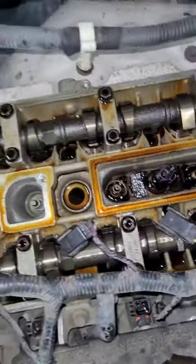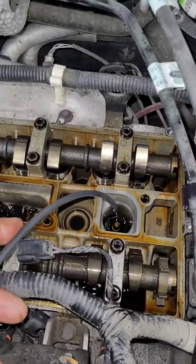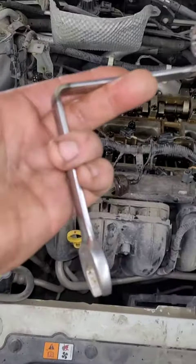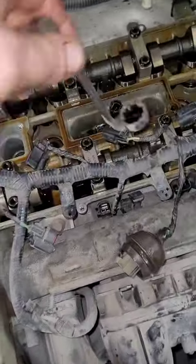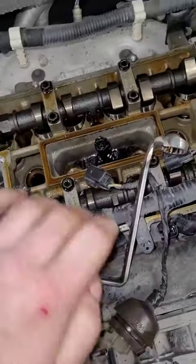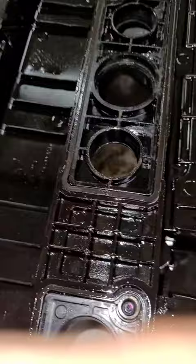Now I get to use my Ford specialty tool for the exhaust temperature sensor. There you go, slide right on there. The gasket gets very dry and hardened up, so we're going to change it.